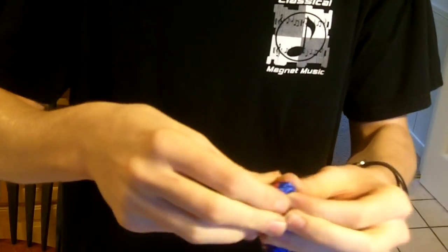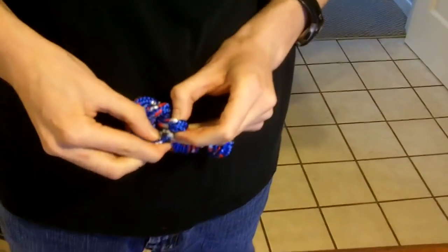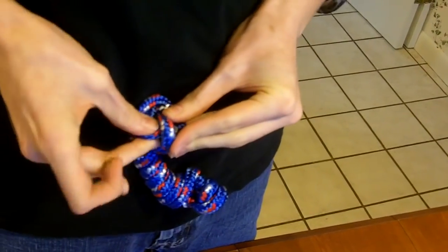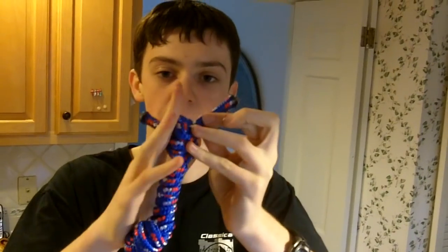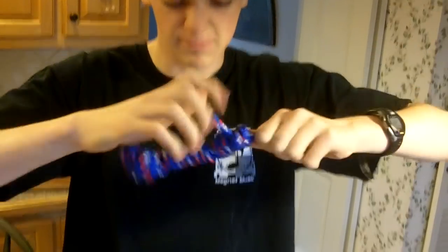Now take the other strand — don't cinch down the loop yet — and put that through the loop that did the front flip. Get that right in there. And there you go, that's your dog bone right there. Now the ends here, you're probably gonna want to cut these off and burn them down so they don't come loose when your dog's playing with the toy.